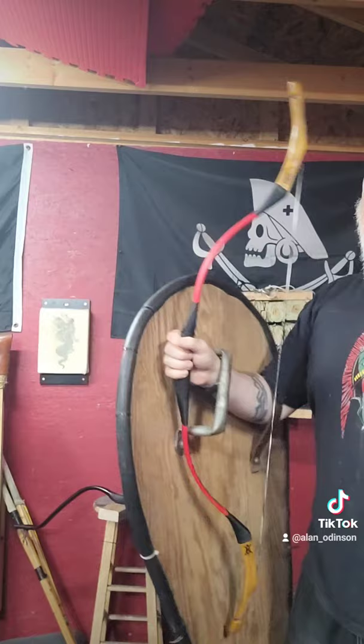No problem using that thumb draw, because the arrow is on the opposite side of the bow. Pretty cool trick, and it was actually something that was used historically.